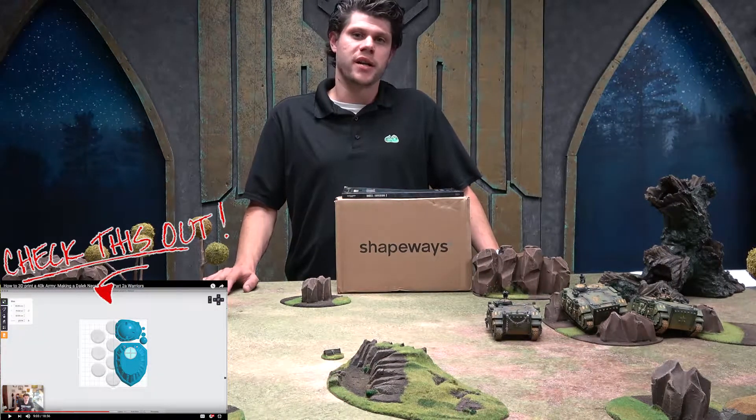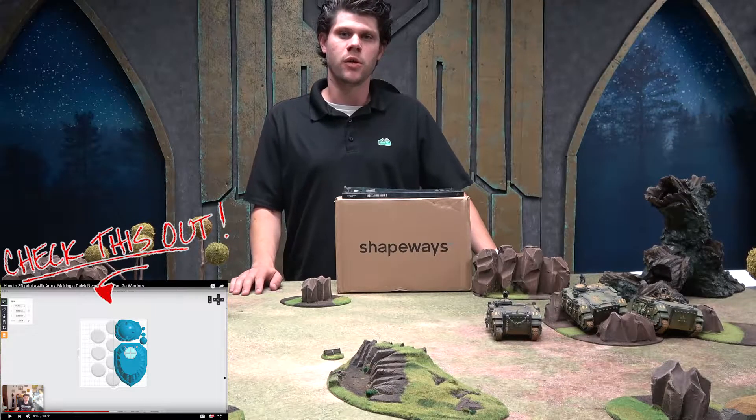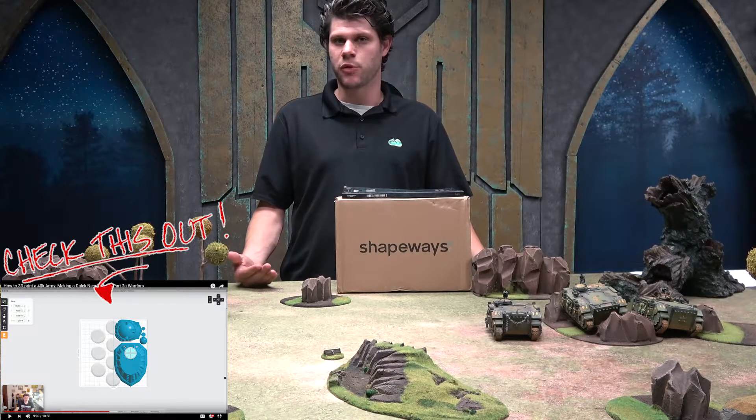If you want to learn more about 3D printing, you can check out a couple of my videos — I'll put the links in the description below. We are currently working on a Dalek Necron army that I am building out of 3D printed materials.